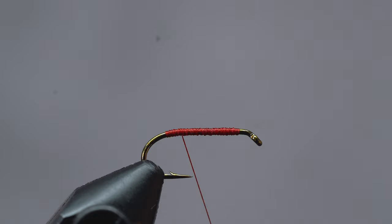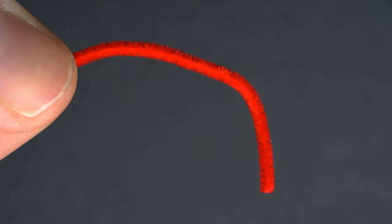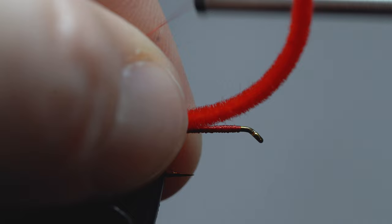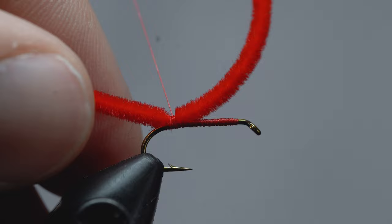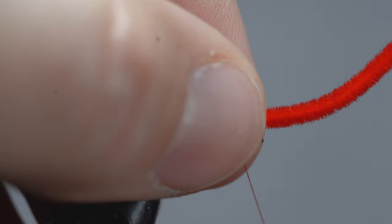Now we are ready for our ultra chenille. Grab your clump and snip off about two to three inches. Stretch out that chenille, center it on the hook, and make sure you have an even amount on both sides. Using a pinch wrap, we're going to attach the chenille to the back end of your thread base and wrap over it a few more times to make sure it's secure. Now fold back the remaining chenille and wrap forward to the front end of the thread base. Then do another pinch wrap and secure that chenille to the hook using a few more wraps.